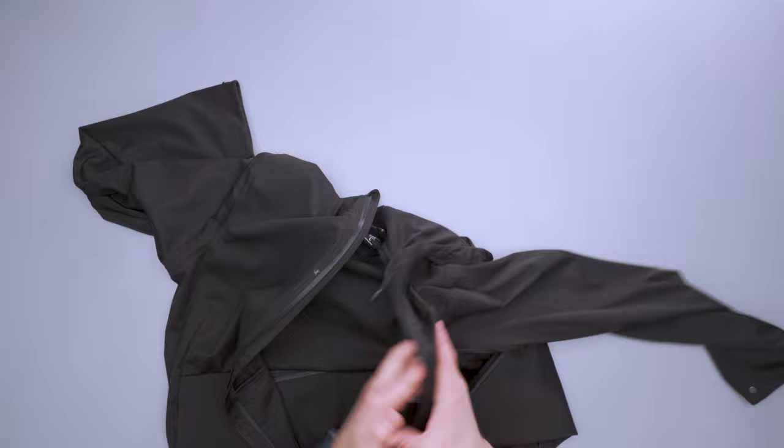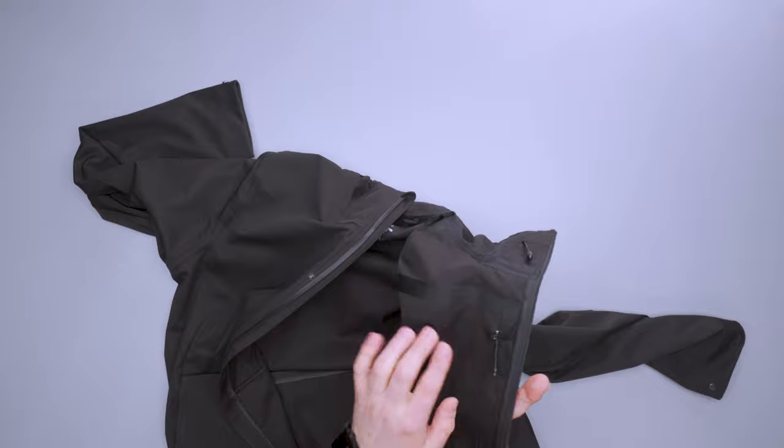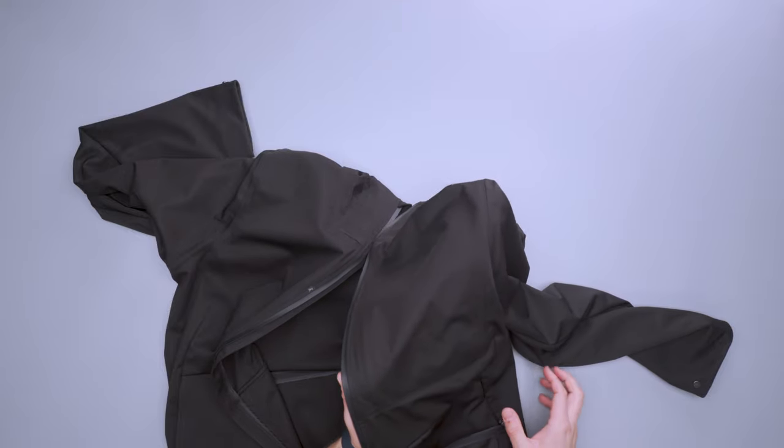Right here with this chest pocket — pretty ample size, you can fit a max-size iPhone in there. With these seams here, you can sort of see that at the front, which is a little off-putting. But overall, this jacket has a very clean silhouette.